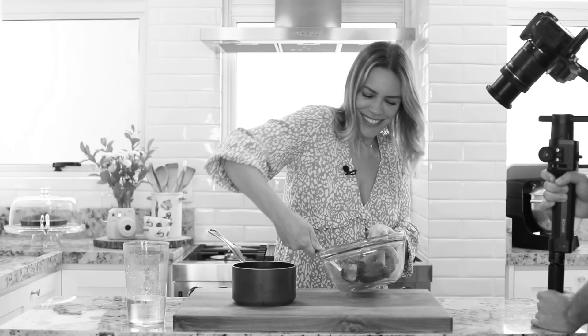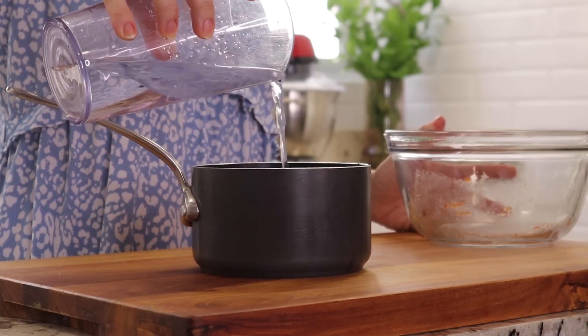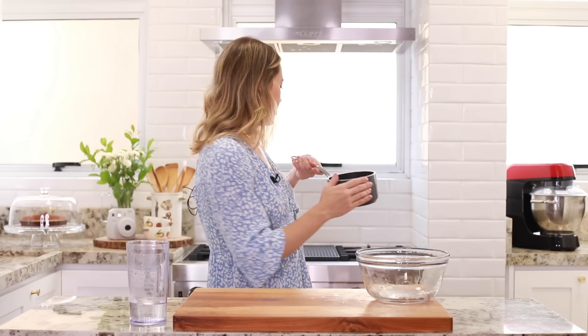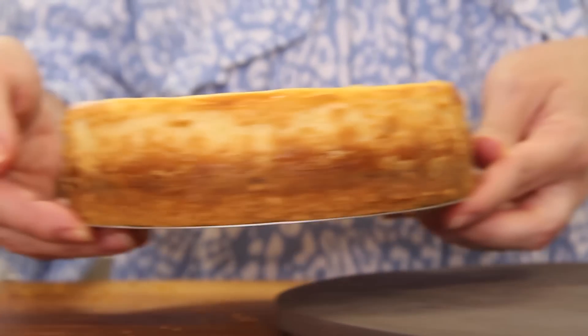Tá cascuda mesmo essa goiabada — very heavy essa goiabada, cascuda. Tirei esse cake do forno, deixei ela descansar um pouco, ficar em temperatura ambiente. Vou levar pra geladeira por umas duas horas e aí sim a gente pode desenformar. Calda pronta — eu até deixei ela com uns pedacinhos bem pequenininhos de goiabada. Agora vou transferir ela pra esse outro recipiente e deixar a temperatura dela baixar um pouco antes de finalizar a nossa cheesecake.